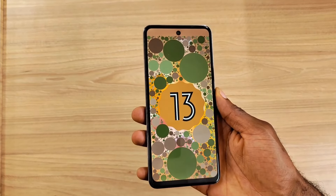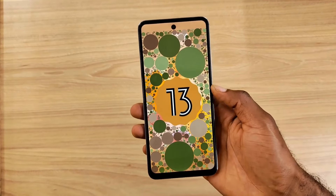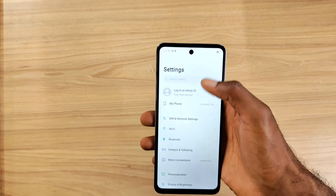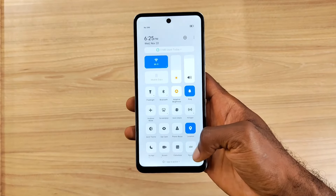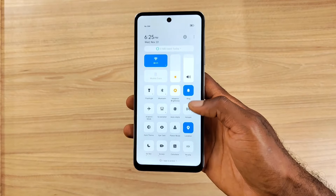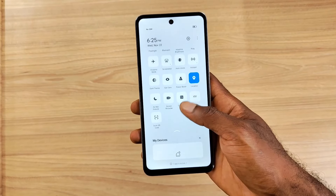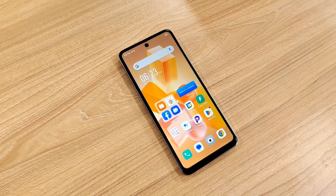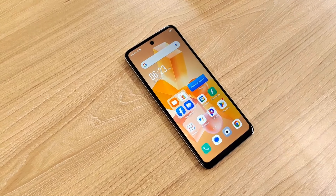On the software side, it runs on Android 13 with a touch of MIUI-inspired customization — it seems Infinix has taken some cues from Xiaomi's playbook for its XOS overlay. However, just like the Hot 30i shipped with Android 12, I have no idea if this device will receive a latest OS upgrade in the near future, as Infinix is known for not upgrading its budget devices' Android version.